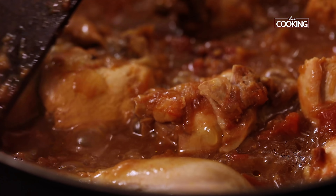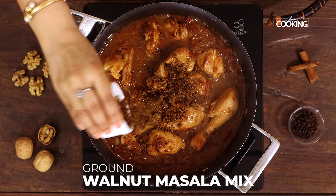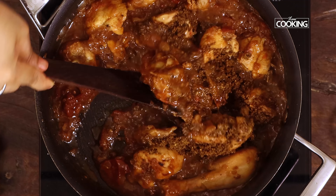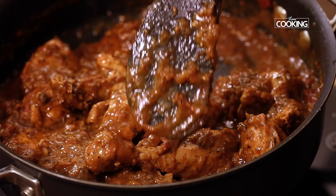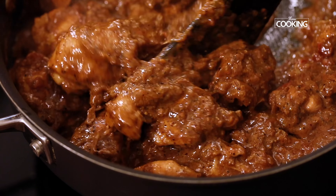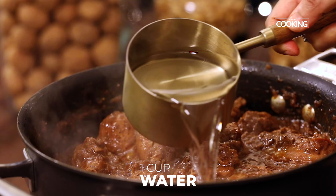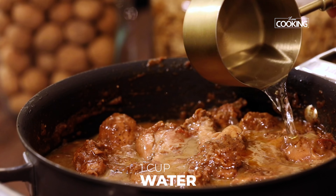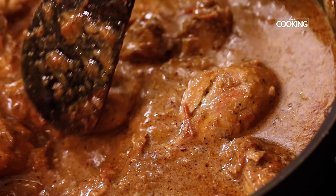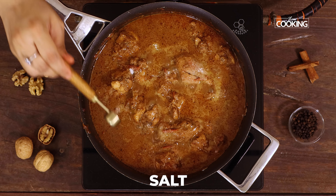After 10 minutes, you can see the chicken is half cooked. At this point, add the ground walnut masala mix and gently mix it along with all the chicken pieces. After adding the masala, I am going to add another cup of water. At this point, you can check for seasoning — if you need to add a little bit of salt, you can add it.